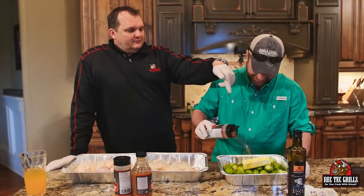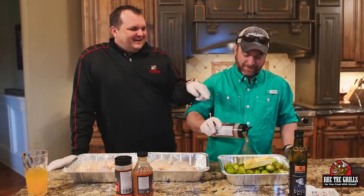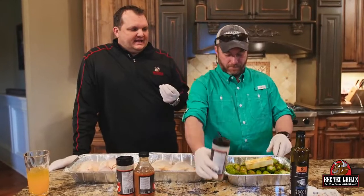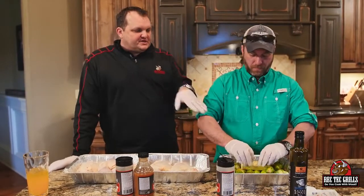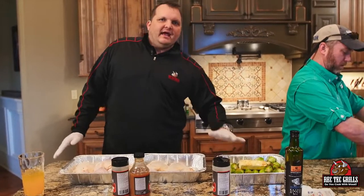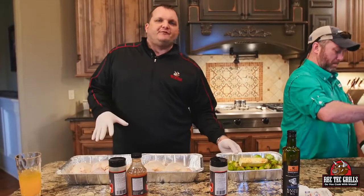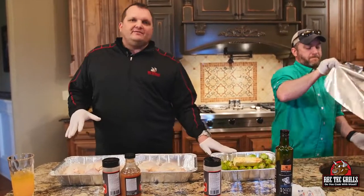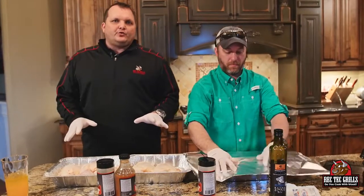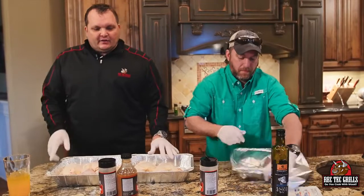For the Brussels sprouts, real simple: a little olive oil, a little butter, and then a little of our cold and screaming pig rub, which brings just a little bit of heat into those sweet Brussels sprouts. We just put whole Brussels sprouts in there. All we're going to do is cover this with foil tight, and then put it on the REC TEC. You want to cook these until they're tender. We're cooking the chicken at 425 — that'll take about 45 minutes to an hour. The Brussels sprouts will take about an hour and 20 minutes, so they get a head start.